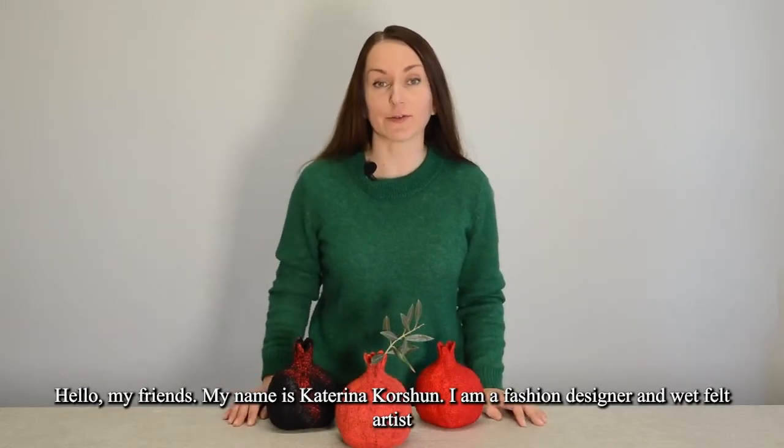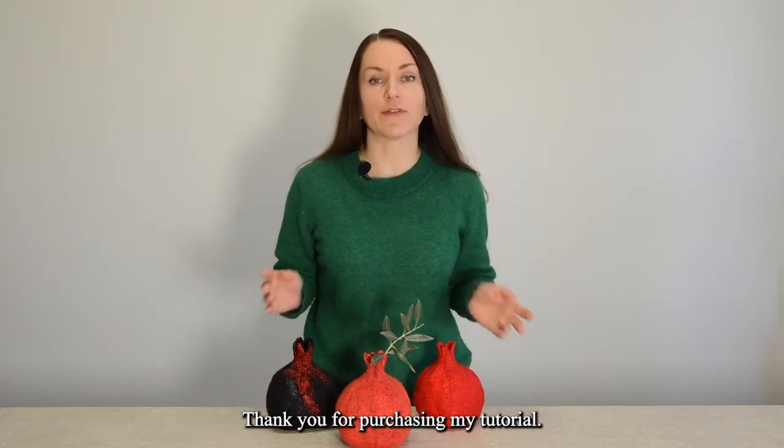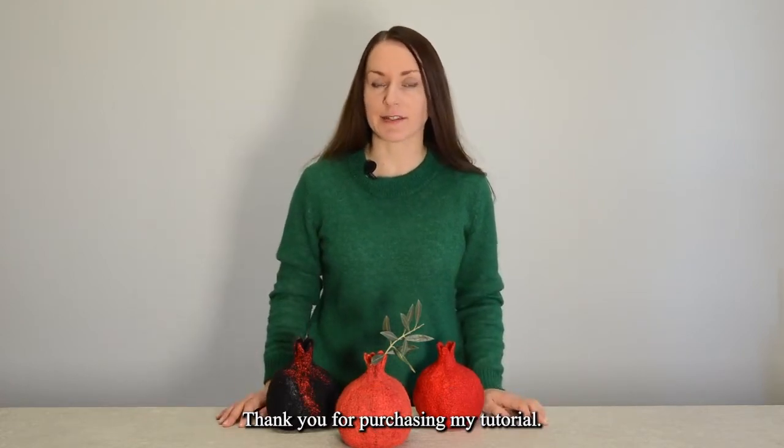Hello my friends, my name is Katerina Korshun. I am a fashion designer and wet felt artist. Thank you for purchasing my tutorial.